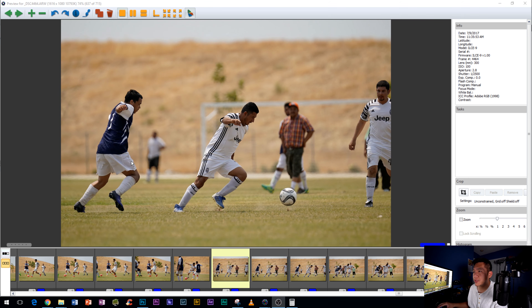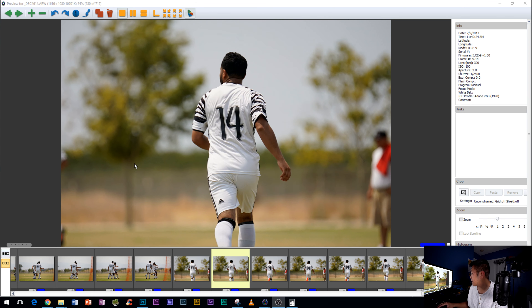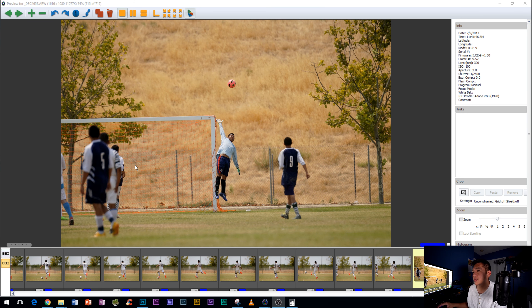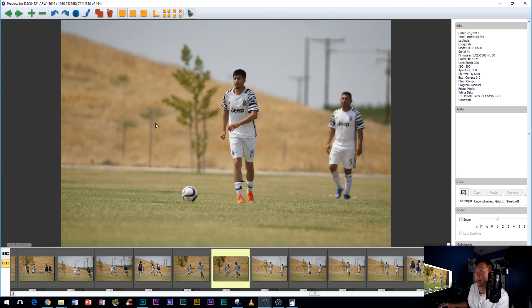Some more examples — guys running, going through quickly without taking too much time. For those wondering about the alpha 6500, performance was not very good. My main focus while out there was the A9, and I only shot a little with the 6500. In this clip the subject goes out of focus, but holding the button down it reacquires and keeps going. I'm noticing a little in-and-out of focus while tracking — slightly out, back in, slightly out again. That trend shows in those images.